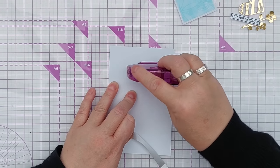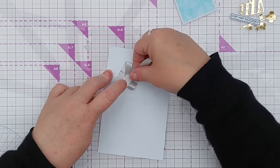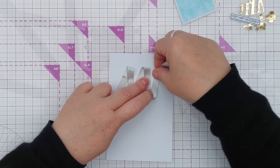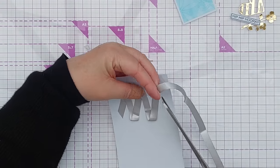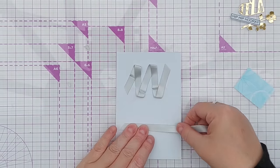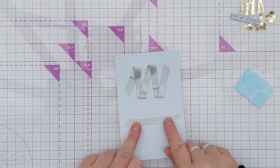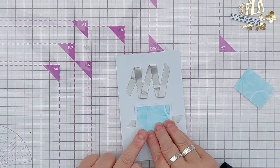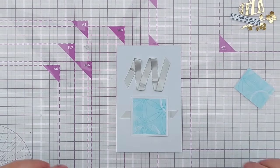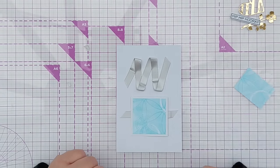Pop some tape runner - you could use double-sided tape - and you can zigzag the ribbon. This would obviously depend on the size and shape of your focal point. Cut another angle there, and you could add your focal point with a bit of ribbon behind it like that. So you don't have to wrap your ribbon all the way around your card if you don't want to. You could just have a simple strip behind your focal point. You can use a simple strip, you can wrap it, you can just have a little bit, or you could zigzag it.